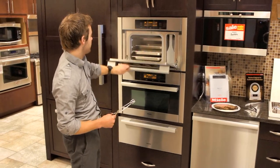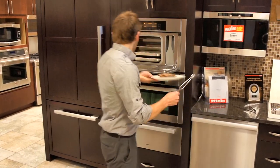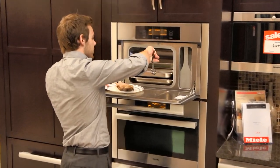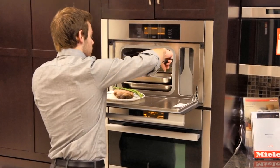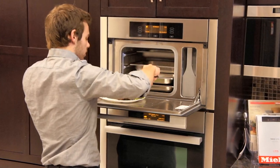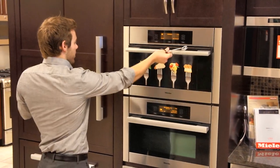Our asparagus is finished. Watch the steam when you open the door — very hot. It's perfect, nice and soft. I'm just going to put that right on top of the steak. A little bit of black pepper, maybe a little parmesan cheese, and that should be good to go.